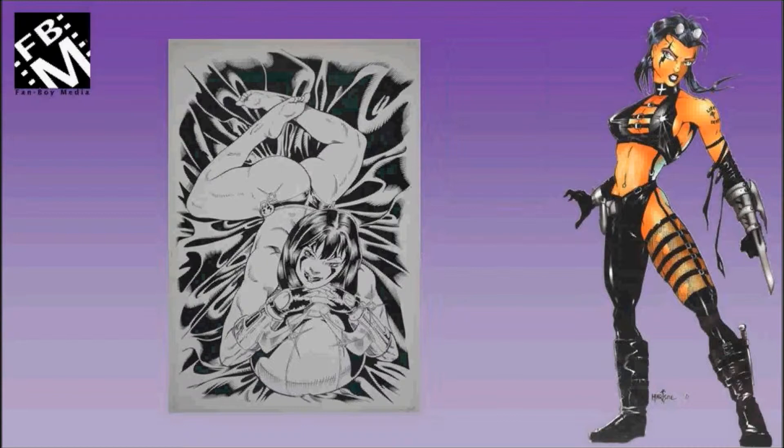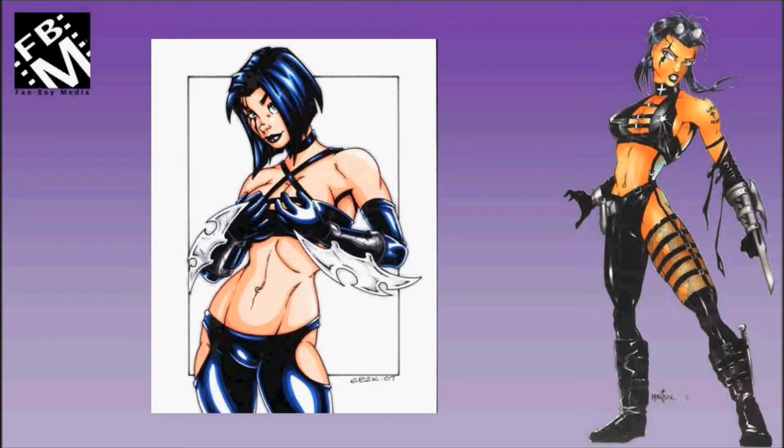This is a pinup that was used in the second Chrome Card Series featuring Razor. This is a color pinup done by an artist whose name I am missing at the moment.